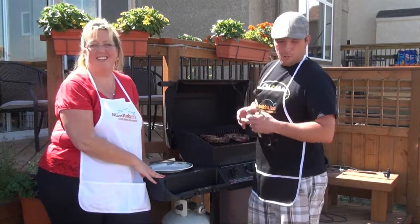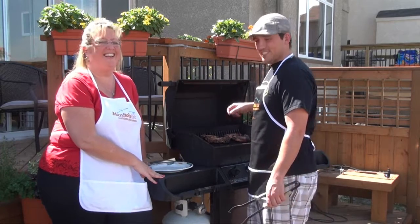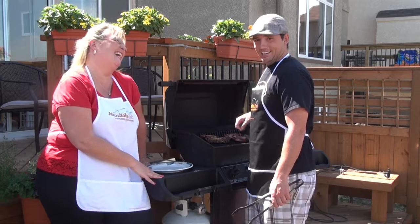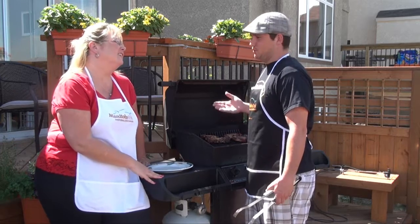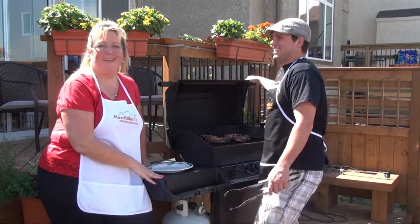While you're barbecuing and they're pretty much done, tell everyone it'll be another five minutes, they go inside, and you can snack for a little while. They have no idea and you're pretty much full by then. That's not really part of the recipe — that's just the key to life.